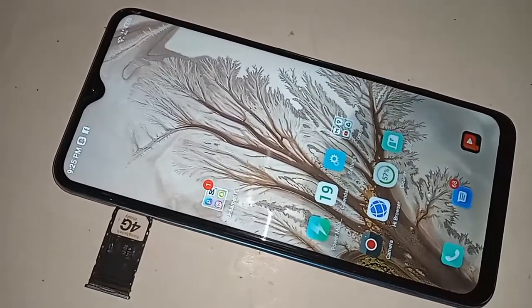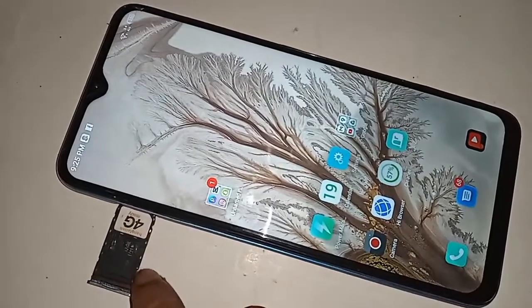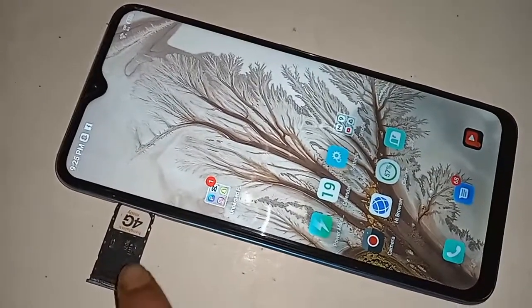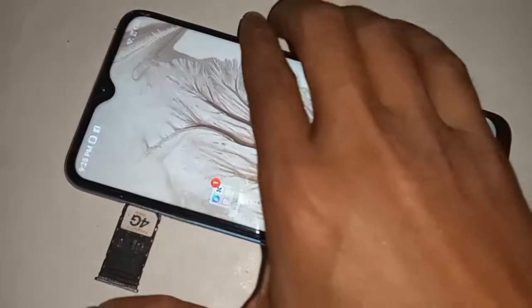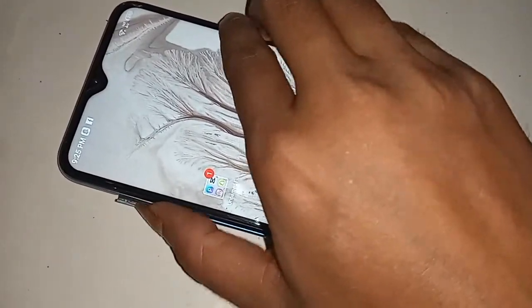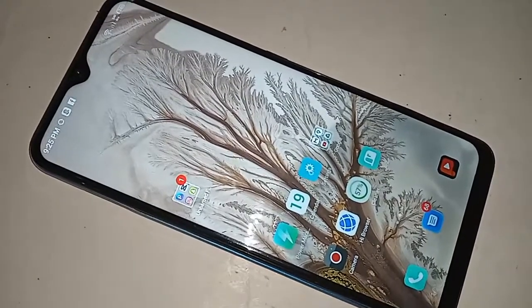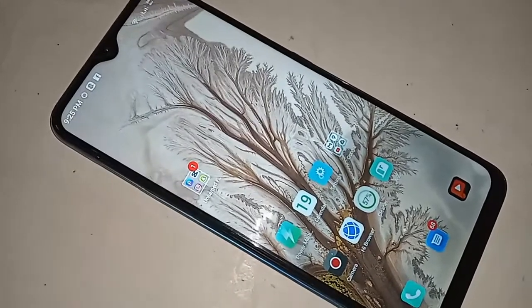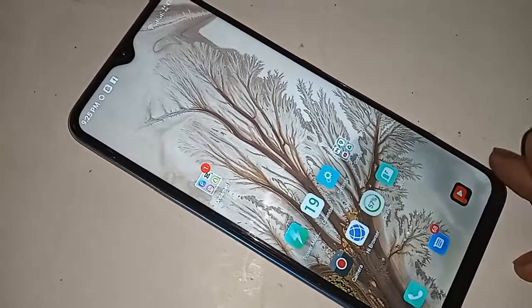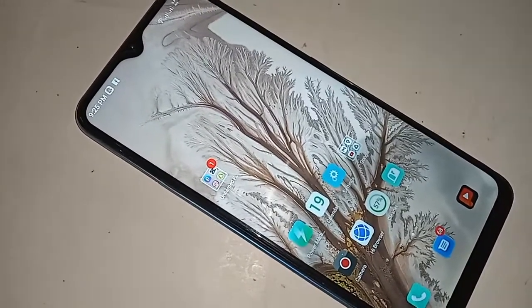First, you will put the SIM in the phone and wait a few seconds until the SIM card is ready to use. Then you need to find the phone dial pad option to enable your phone call waiting service.